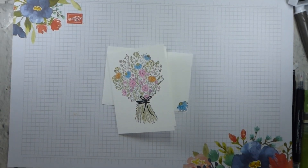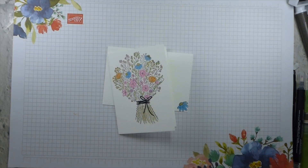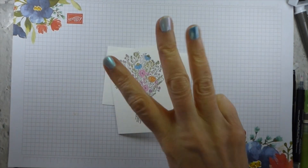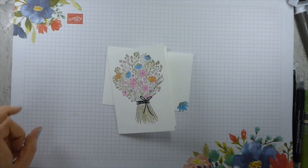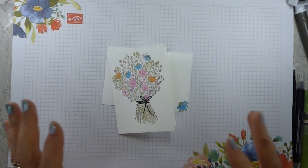Hi there, it's Liz Yule from Old Stables Crafts. Thank you very much for joining me again today for another Simple Stamping Saturday. It's one of my favourite times of the week because I get to bring you three projects, not just one, and they are just stepped up versions of the same thing.